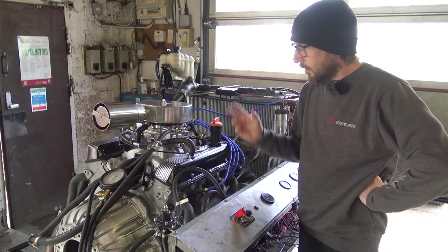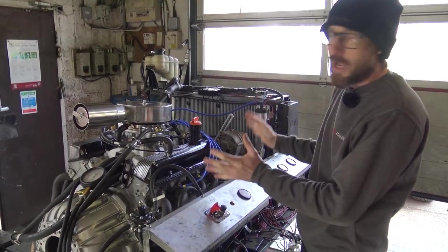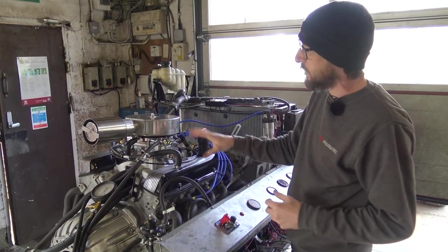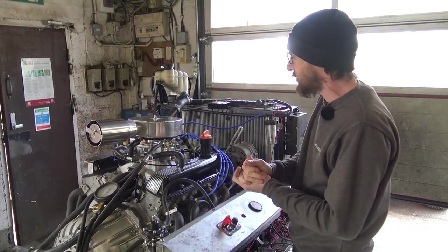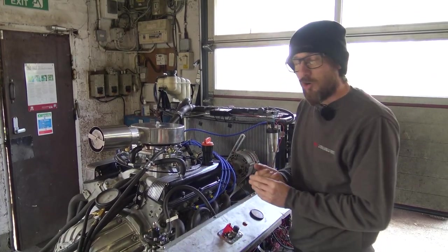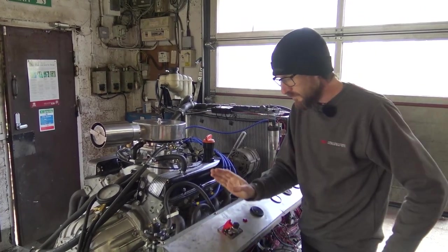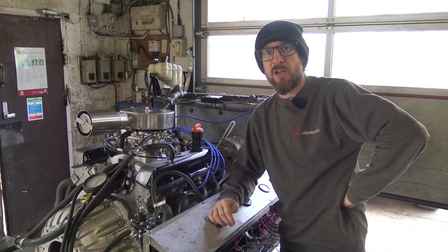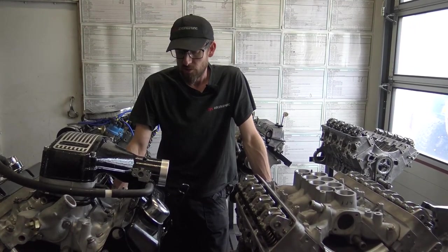The advantage of running this up here means we can break the cam in, make sure we're happy with everything, set the base ignition timing, and do all the base settings of the carburetor. It's pre-jetted because we'd already sent it to him, but we've changed needle and jets for the four-litre. He can quite literally drop this in and drive it - he might just need to slightly fine-tune the accelerator pump and maybe a little tweak on ignition timing. We'll reprime the oil pump so there won't be any issues there either.